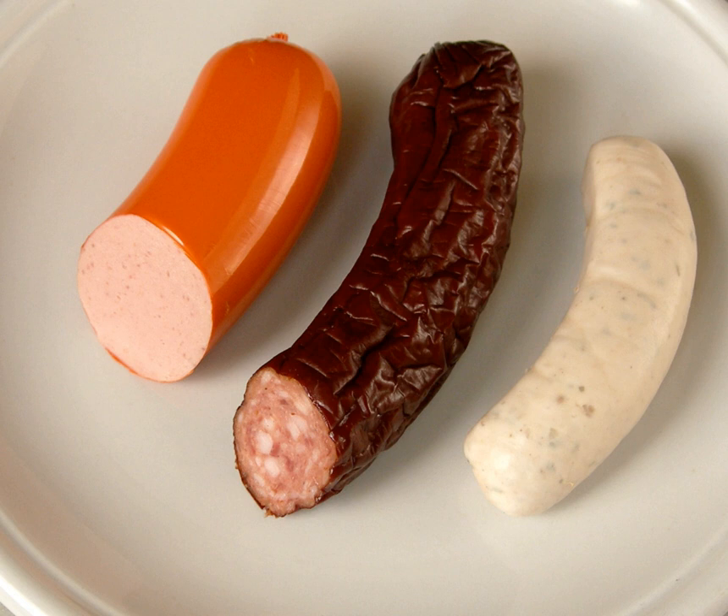Cooked sausage with inserts includes Käsekrainer and ham sausage. Additional types of Brühwurst include Bierschinken, Knackwurst, and Beerwurst.